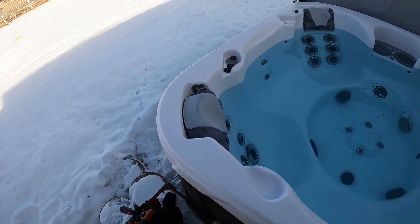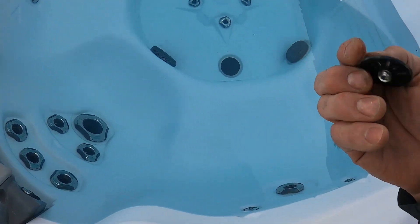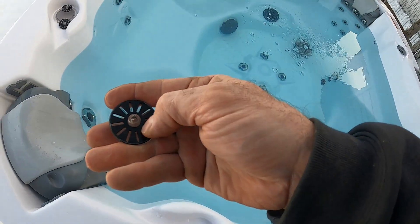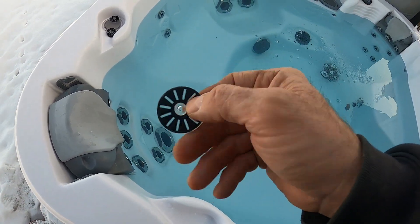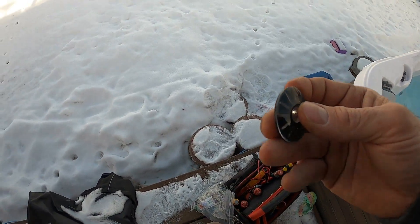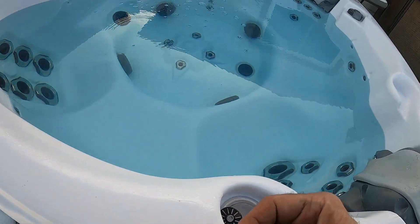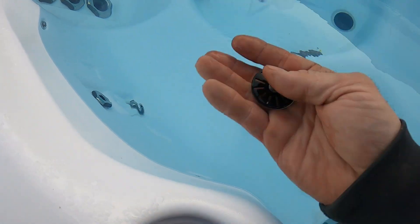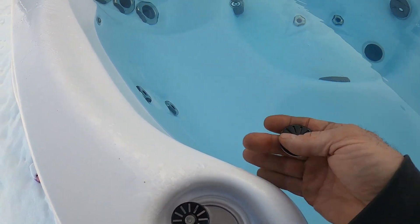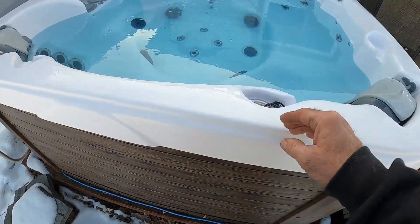Today we're going to be replacing some lights on this hot tub. What we have here is a pile of light lenses - they just go over top the light. There's a gasket to keep the tub from leaking. Sometimes these get tightened too tight from the factory, or swimwear gets caught on them, or the o-rings fail due to the harsh environment of the chemicals and hot water. As you can see right here, this is where one came off. All the lights behind these are still working properly besides this one, which is staying red - that's an indication that water got into that light and it's failing. We're going to take this panel off and show you how to replace these light lenses.